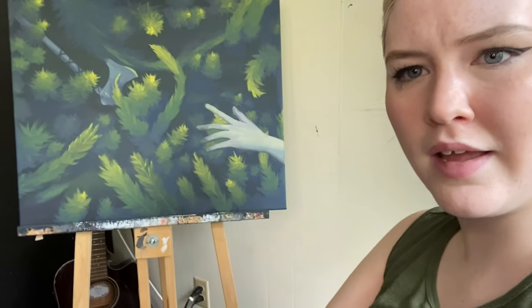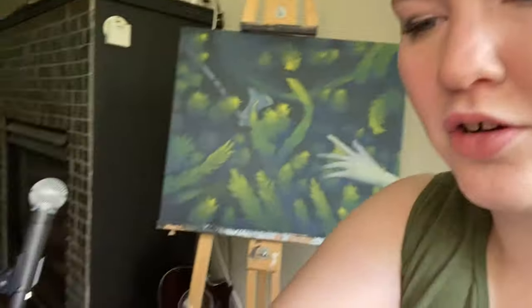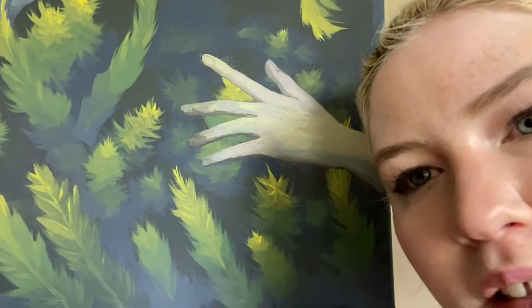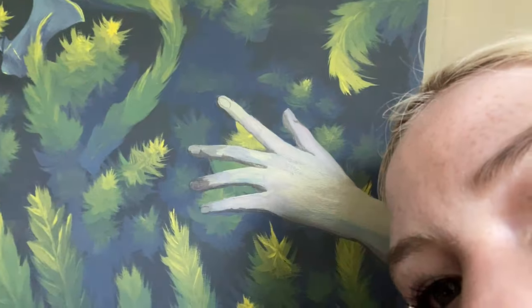Okay so the hand looks okay from far away — it looks like it's webbed or something but that's just one of the weeds. But girl, close up, what is this? That does not look good. I don't know how to fix it. I tried my best to use some colors to make it more realistic but every time I try to add a detail it just looks worse. I tried to add some fingernails — worse. I tried to add the shadows a bit more — worse. I think I'm just gonna keep chipping away at this and hopefully it ends up looking okay at some point.